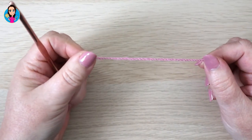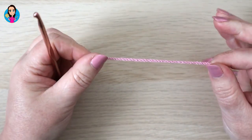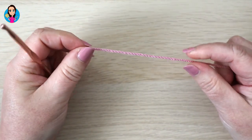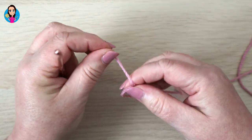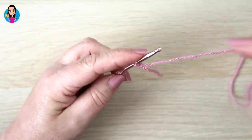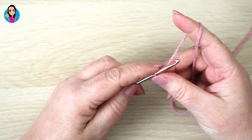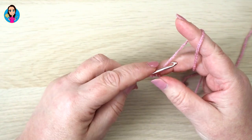This is a two-row repeated pattern but we need to do a foundation chain and a foundation row just to set up the pattern. We're going to start off by making a slip knot - you can do this in whichever way you prefer - and we're going to make a foundation chain in multiples of two, or any even number if you prefer to refer to it that way.